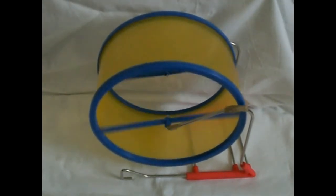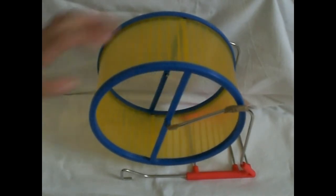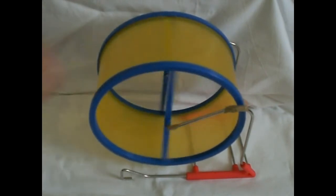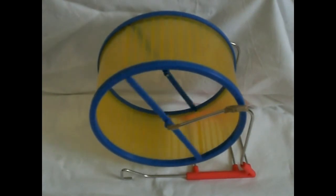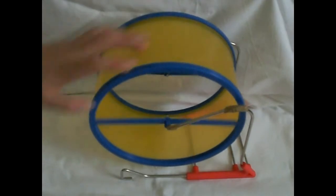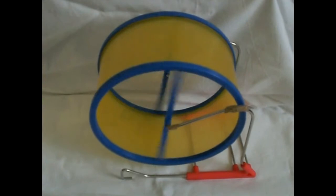The next thing you're going to need is a wheel. For a Syrian, I suggest using an 8 inch wheel, and for a dwarf, I would suggest a 6 inch wheel. If you buy a smaller size wheel, that could bend the hamster's back, which is really sore for them as they are really sensitive. Please do not buy a wire wheel, because that could cause bumblefoot.